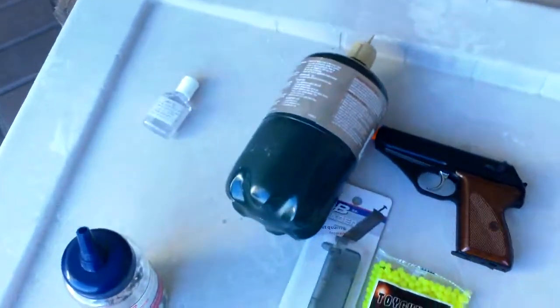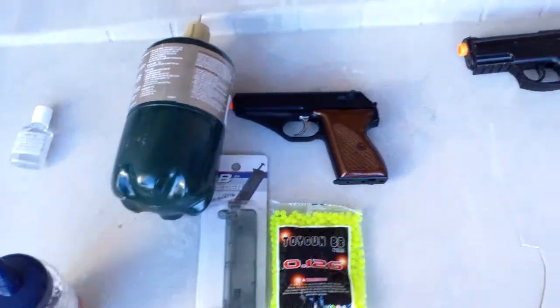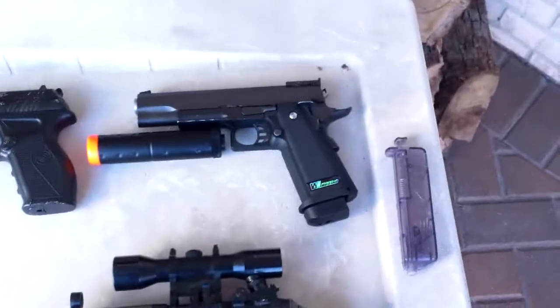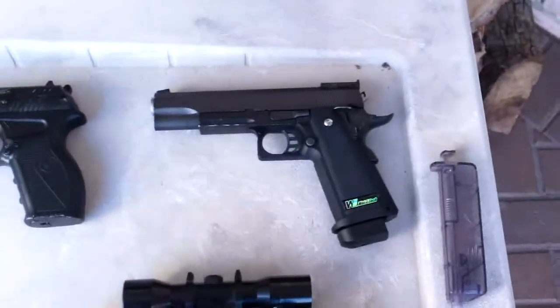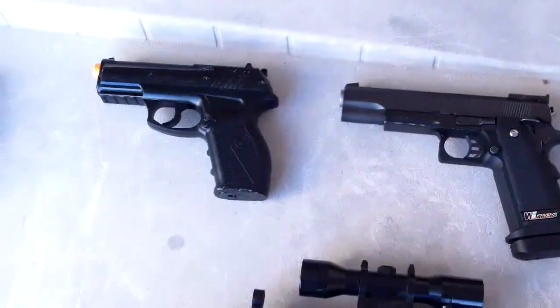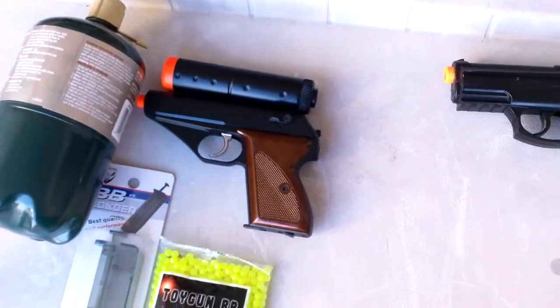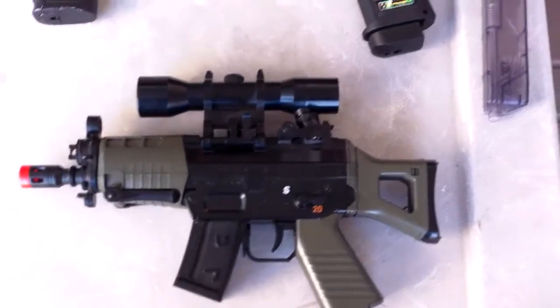As you can see, I laid down here on my little thing four of my guns. We got my WE 1911 here, the Crossman Air Mag C11, and my HFC HG106. And then the Sig SGS Mini, but I'm going to use that as a comparison to all these three pistols.